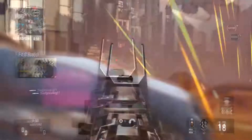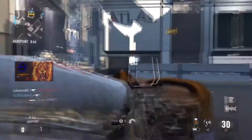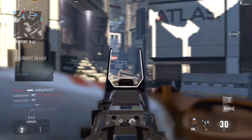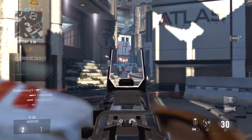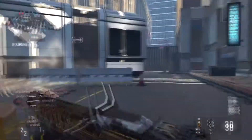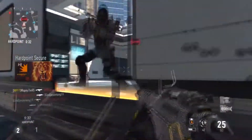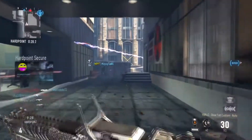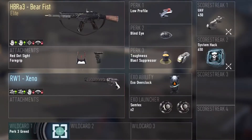Hey guys, what's going on. Will or Lightduke72 here bringing you guys another best class setup video. If you didn't see the previous best class setup video, there will be an annotation on the screen you can click on, or there will be a link in the description that will take you to the best class setup playlist. So anyways, let's get on with today's class setup video which is going to be on the HBR A3 Barefist.